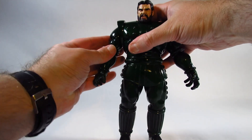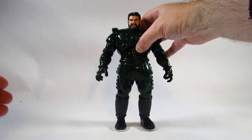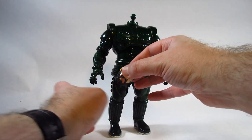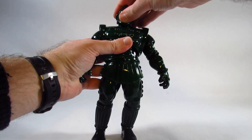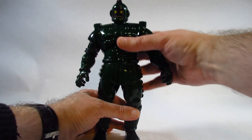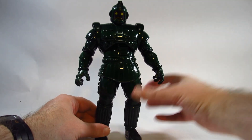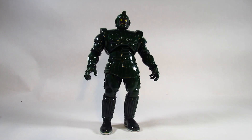The figure stands pretty nicely and is kind of heavy, which I appreciate given the size. The head does come off with gentle work, and we can swap on the helmet. The plastic is strong enough to handle the stress of switching heads, which I appreciate. I am a little worried about the ankles getting weak over time.